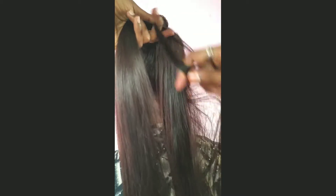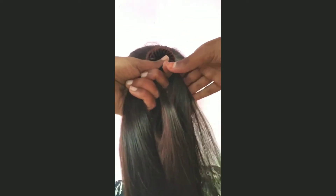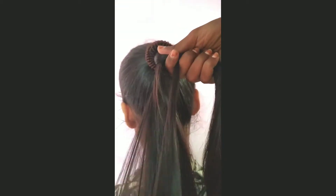Pick up a small section from the back side of the right strand, crossing over and add it to the left strand. Then pick up the small section of the left strand, crossing over and add it to the right strand. Keep doing the exact same thing till the end.